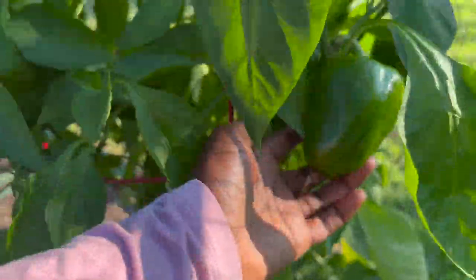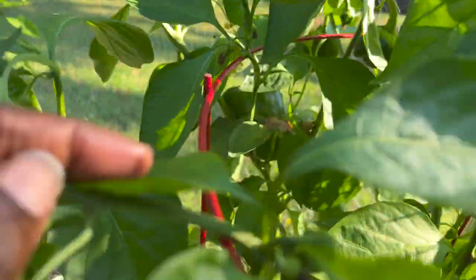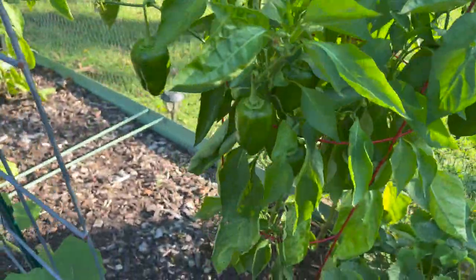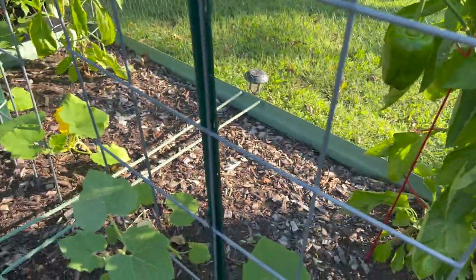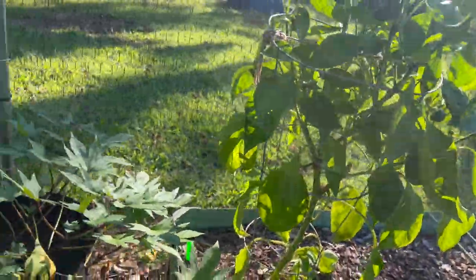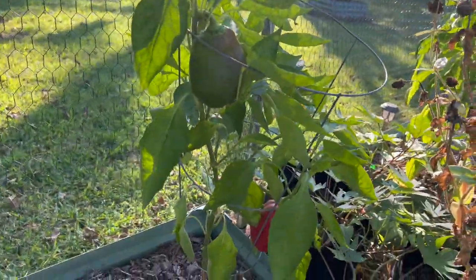Here are some of the peppers — there's peppers all throughout here, a bunch of them, and there's one back here. I've got two pepper plants here with a bunch of peppers I'd like to pick. Then there's another one over here — there may be just one back there that might be ready, but they're really small so I might leave those ones.